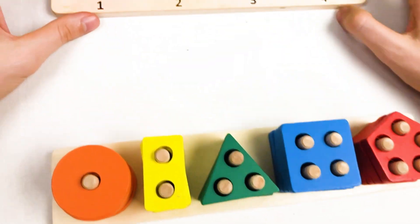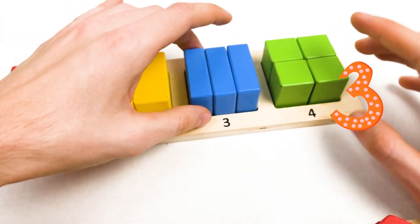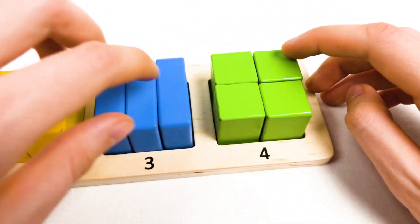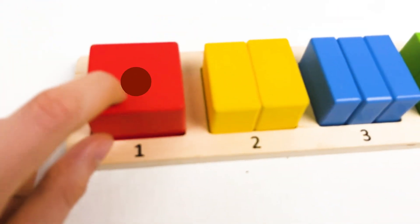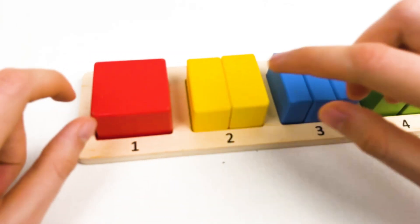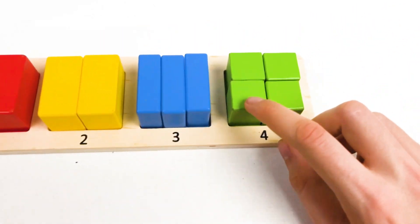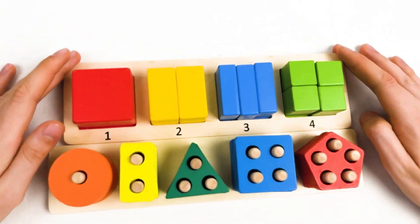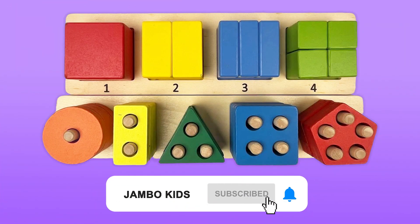Let's repeat the first board. We found one cube, then two cubes, then three cubes, and then four cubes: one, two, three, and four. We also learned about the colors: red, yellow, blue, and green. So we completed two boards together. Great, congratulations! You are doing amazing. Thank you, kids. Bye, see you next time. Don't forget to subscribe.